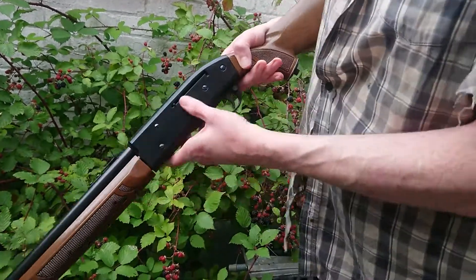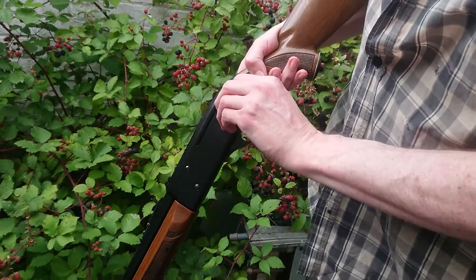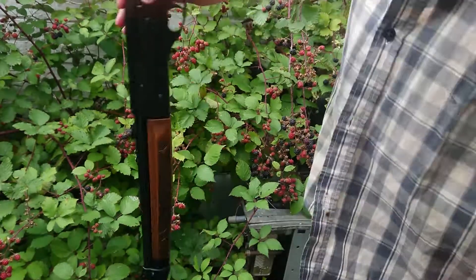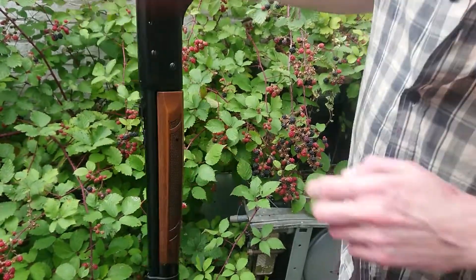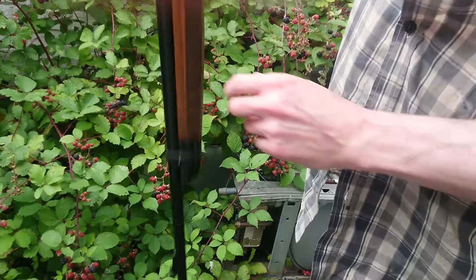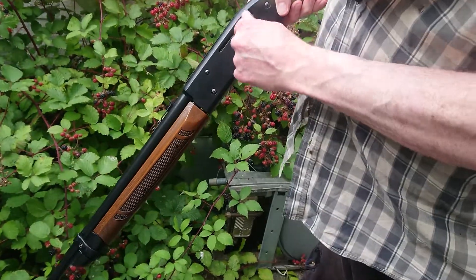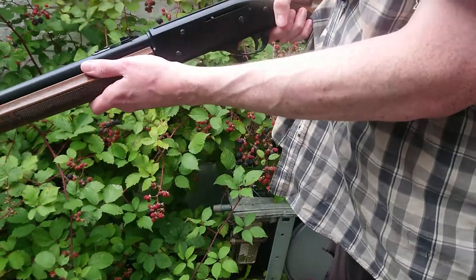To load the magazine, pull back that mechanism there and hold it down. Give it a jiggle — the ball bearings go in there, however many you want. Then close the magazine and you're ready to pump.